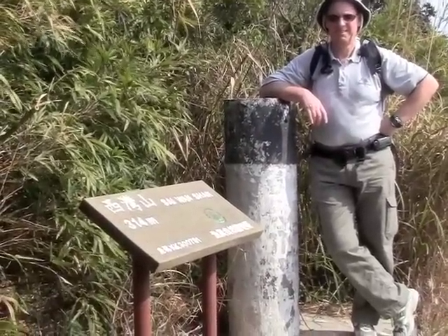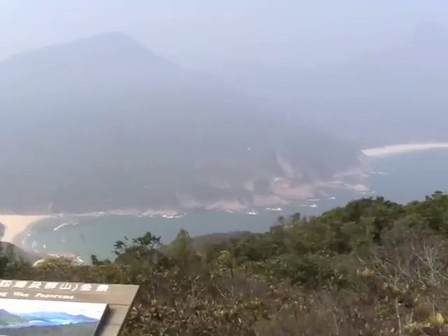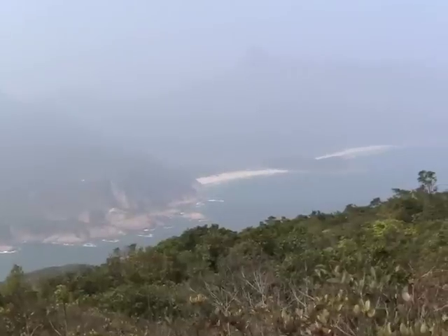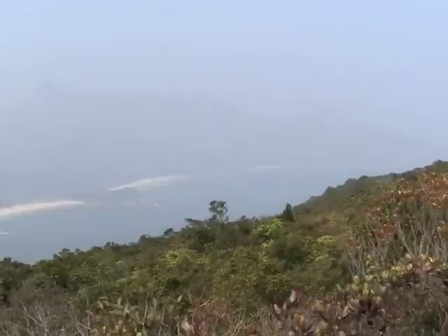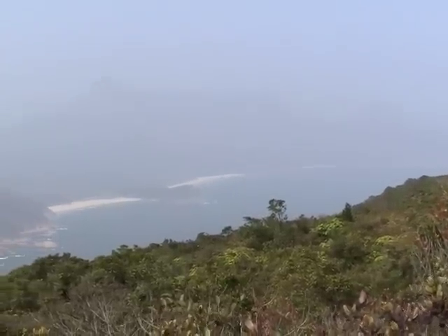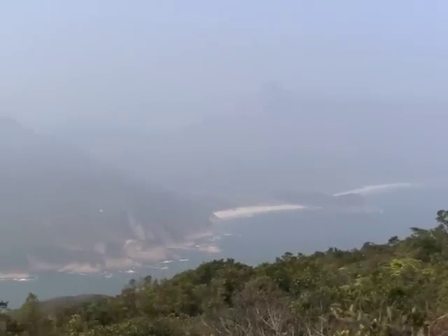At the top of this hill, 314 meters above sea level. Here we see three of the beaches that we have to pass on our way, and you can also see that we need to go over the hills to reach the beaches. Unfortunately, the visibility is very low this day, but I hope you can imagine how beautiful this landscape is.